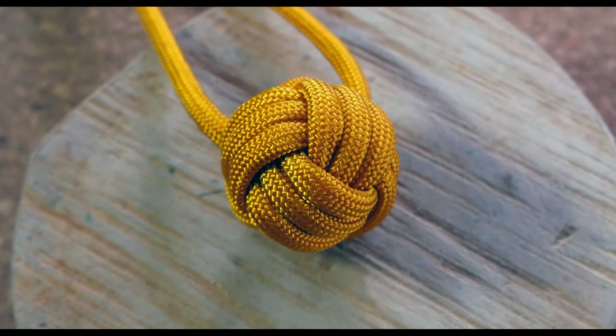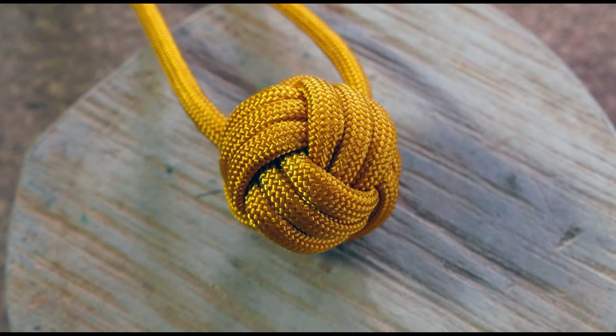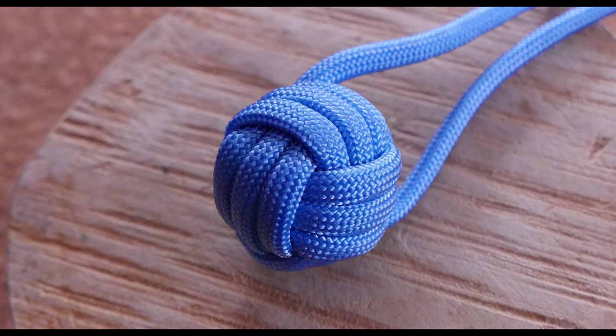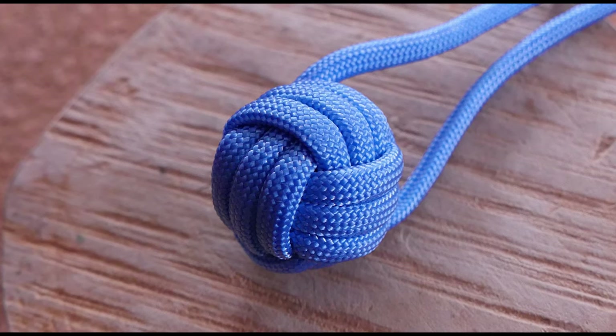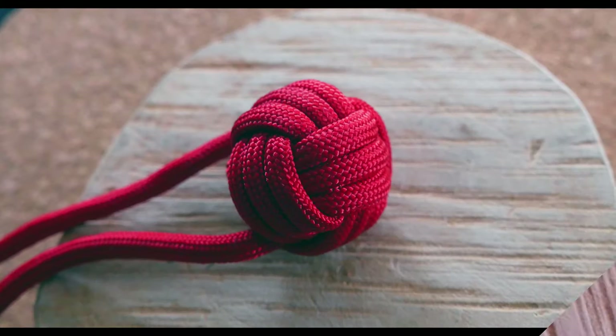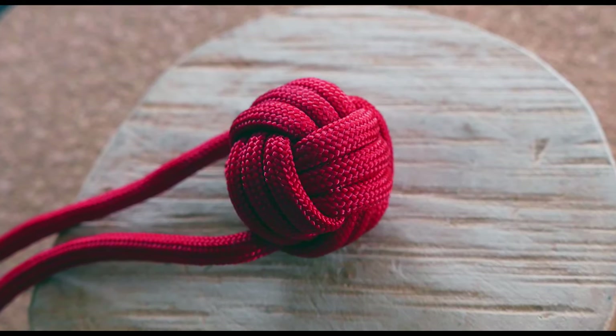So that's how we tie the monkey's fist knot flat. It's not terribly hard, and it is a nice alternative to the regular way of tying it in the hand. Thank you very much for joining me today. Consider supporting the site on Patreon, and I'll see you next time.